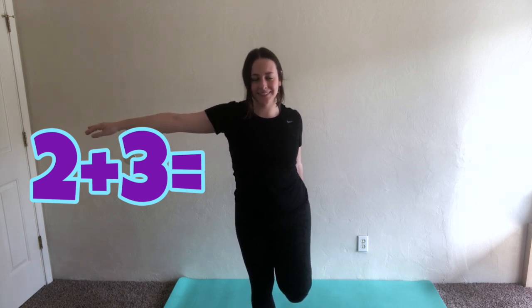Now we're going to stretch our legs. Go ahead and grab your foot and try to pull it towards your back. You can hold on to a wall or another object to help your balance. Then switch legs. Try to balance for at least two plus three seconds. One, two, three, four, five.